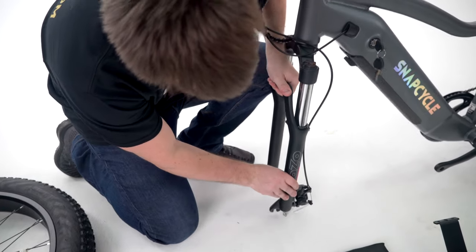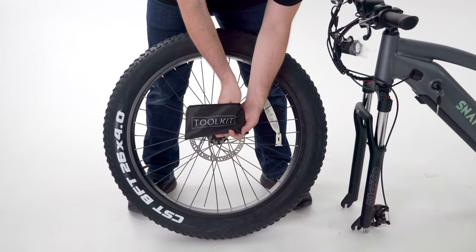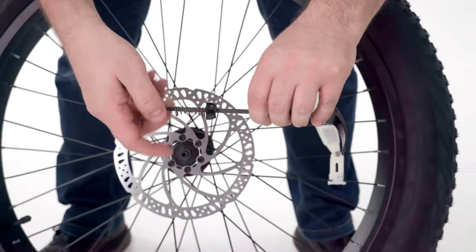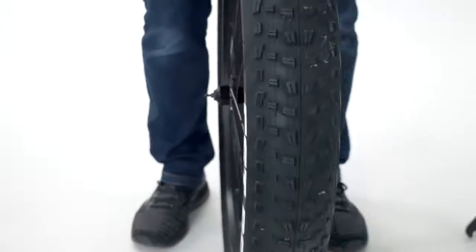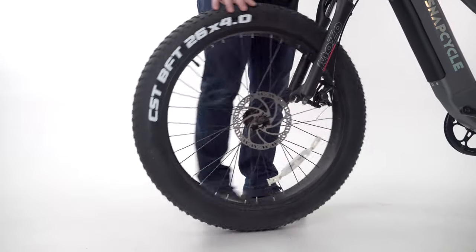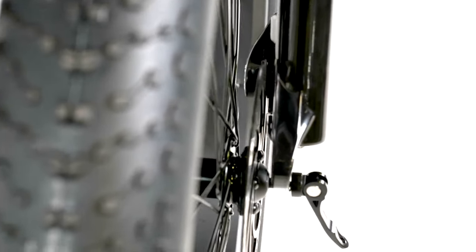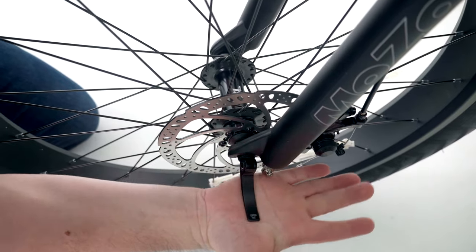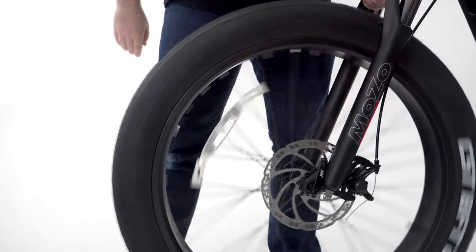Next, install the front wheel. Remove the plastic axle guard from the front wheel and take out the quick-release skewer from the toolkit bag. Install the quick-release skewer starting from the brake rotor side of the wheel, keeping the two cone springs pointed towards the center of the wheel hub. Lift up the frame and carefully lower the fork onto the wheel, ensuring the brake rotor goes into the caliper in between the brake pads. Hand-tighten the thumb nuts, then use the palm of your hand to close the skewer lever without touching the brake rotor. Check and ensure the front wheel spins freely.